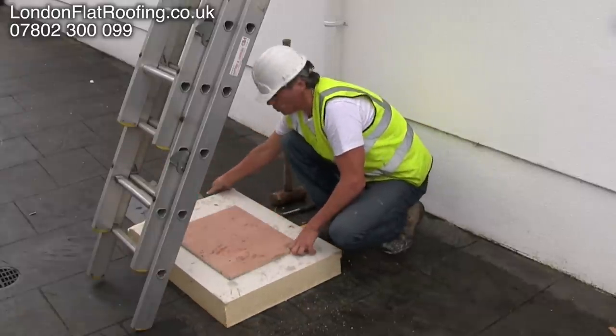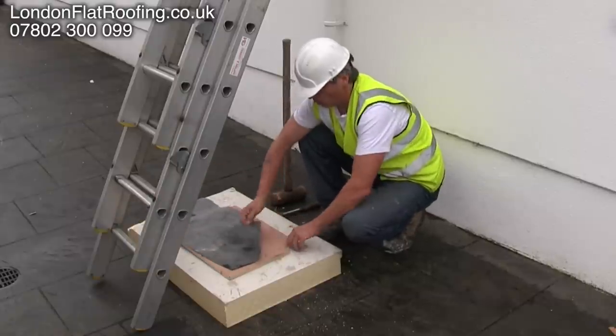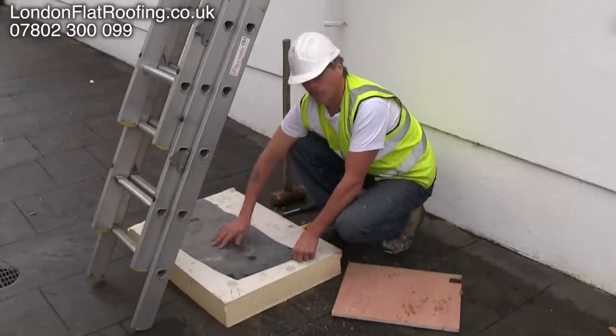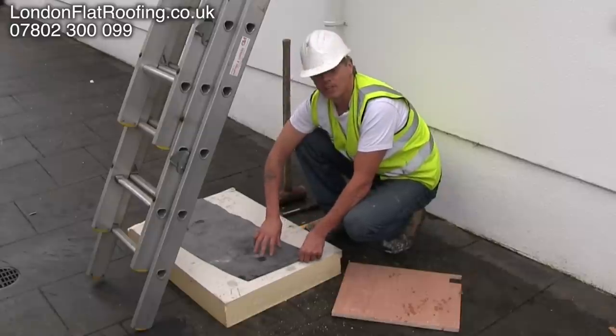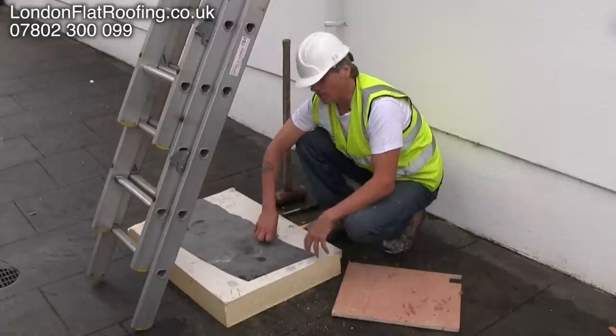Now, we have got a choice of how we build this up: EPDM glued to the ply, or the EPDM could go directly over the top of this. We do a lot of roofs and we put the EPDM over the top of the insulation without a ply decking. People ask me how solid that is, can they get away with it?